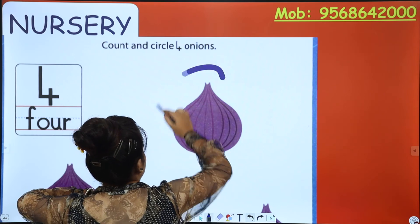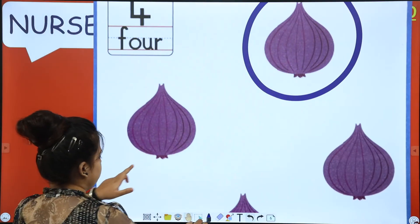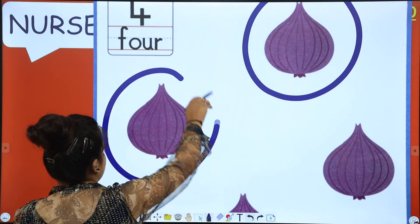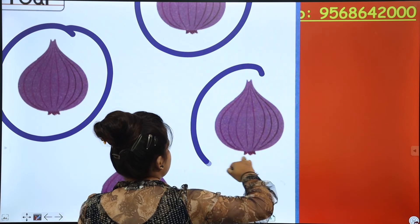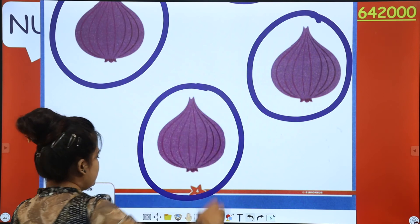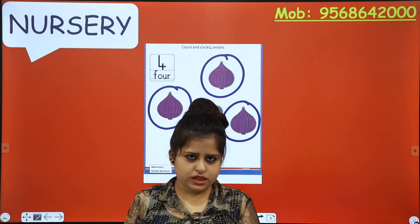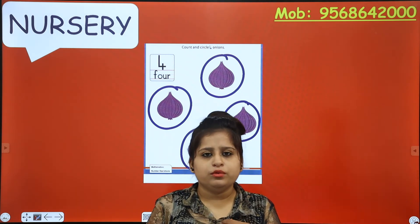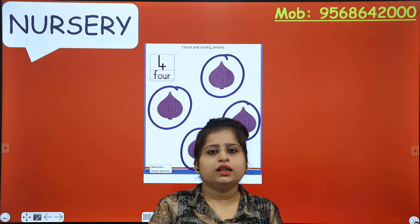One — circle. Two — circle. Three — circle. And four — circle. So what did we do? First we did counting, and then we did circling. We counted and circled four onions.